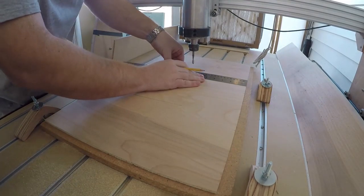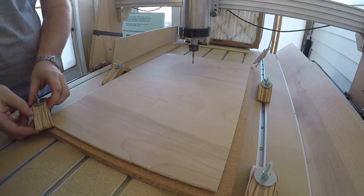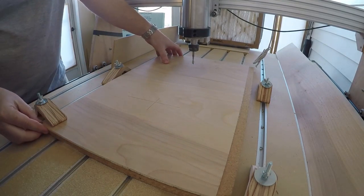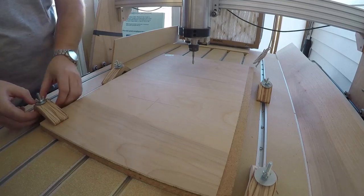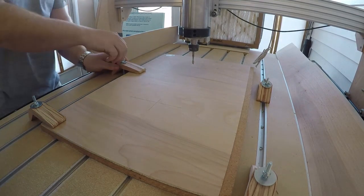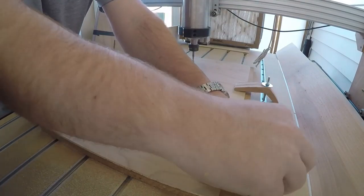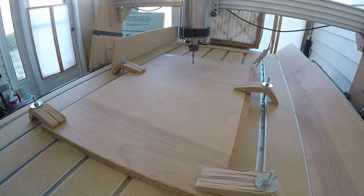Hello Homebrewed, and welcome to the first part of this series in which I will be building a dust collection system I designed for my CNC router. The CNC router was a project I started in February of 2016 and finished just around the end of the year. I figured the best project to start with is something that will make all future projects cleaner.